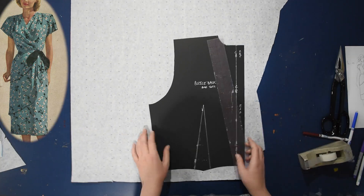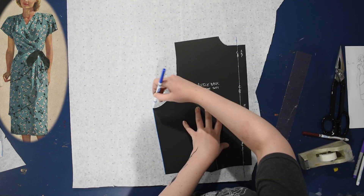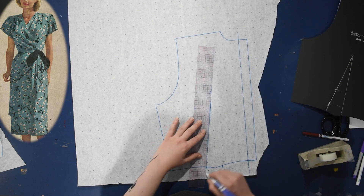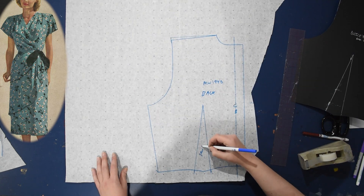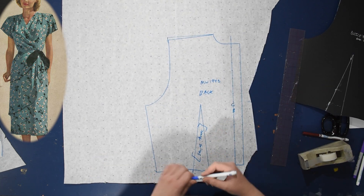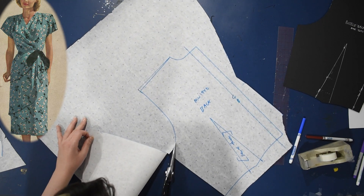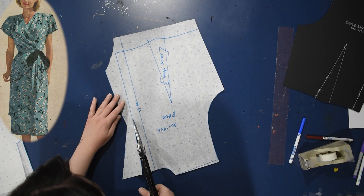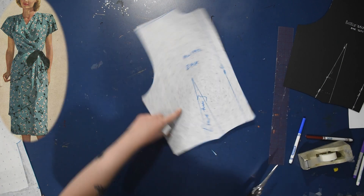For the back I just need my regular bodice block back. I'm tracing it with seam allowance even though I don't need it, because this is a wrap garment — I can cut the back on the fold. I'll keep my dart in the back and sew it again as a tuck for both the lining and outside, sewing just the first two and a half inches of the dart. I also tipped up the shoulder on that a little bit, just like I'd done on the front, so they'd still match up at the shoulder line.